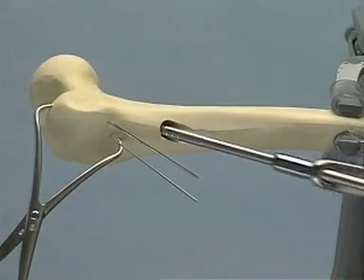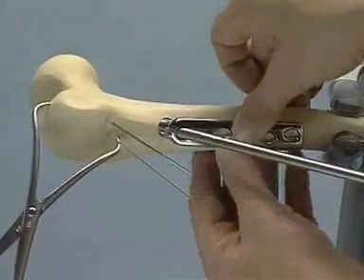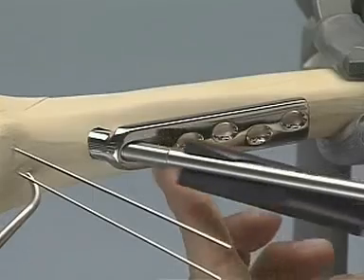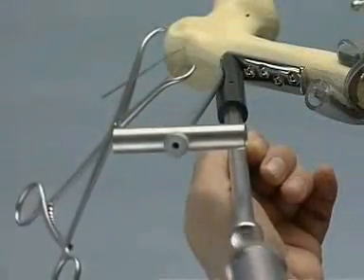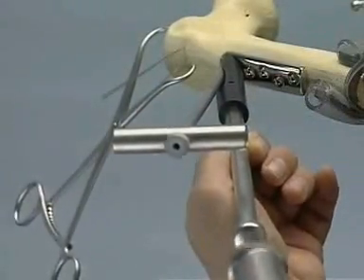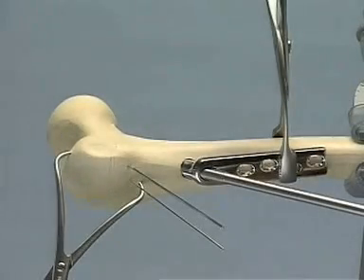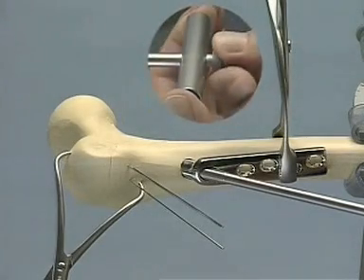After removing the centering sleeve, we slide the DHS plate onto the screw and impact it using hammer and impactor. The wrench acts as a guide for precise use of the impactor. Concomitantly, the fracture zone is similarly impacted. The DHS plate is temporarily held in place with the self-centering bone-holding forceps. Subsequently, the coupling screw is loosened and the wrench removed.